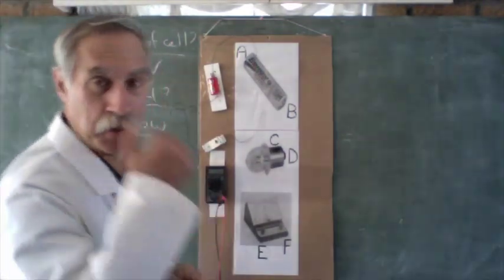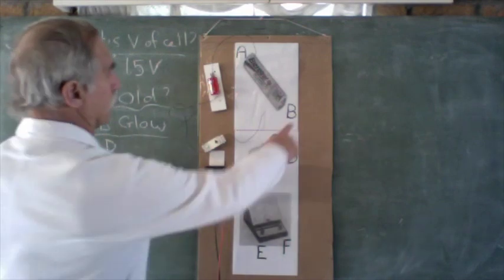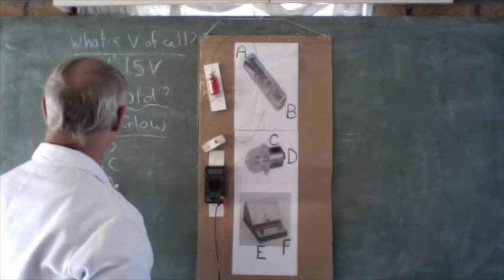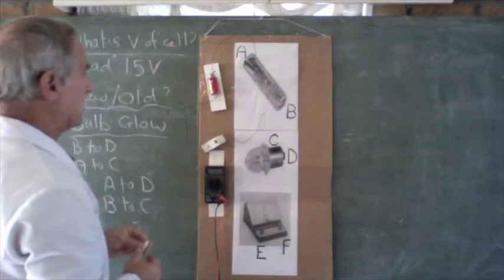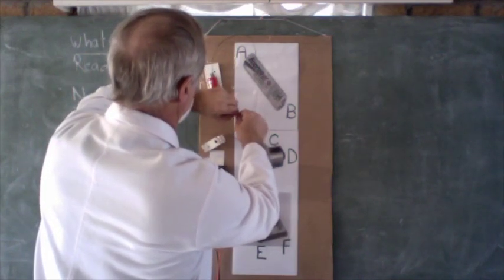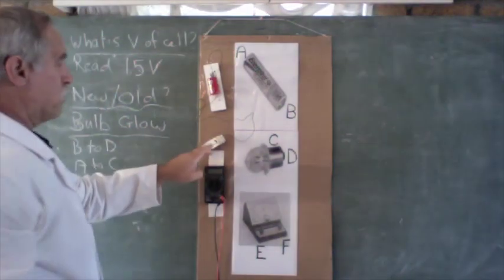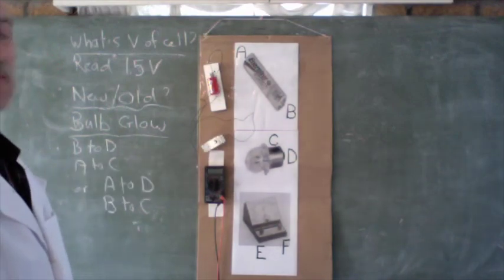For the bulb to glow, the least we have to connect is B to D and A to C — or alternatively A to D and B to C. Let's take B and connect it to D, and connect A to C. And there's our bulb glowing. It might be just a little bit too faint for you to see, but we've managed to get our bulb to glow.